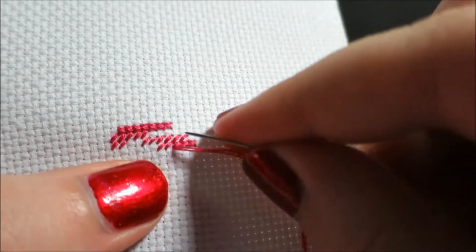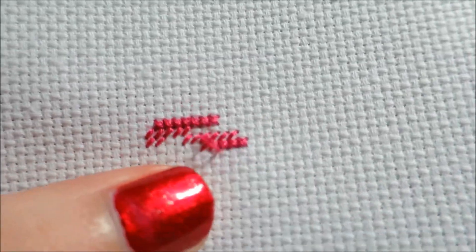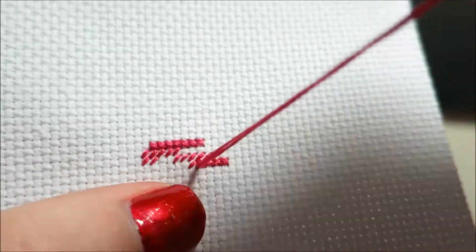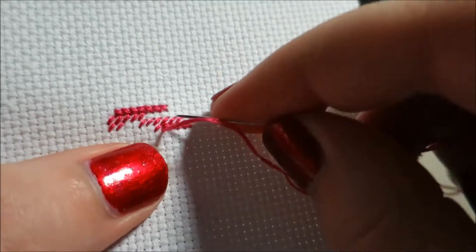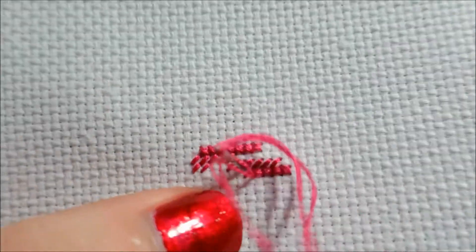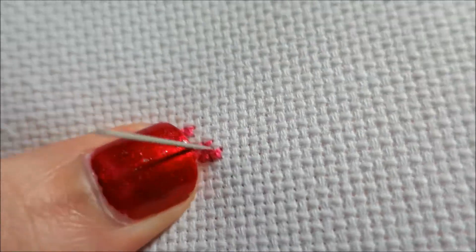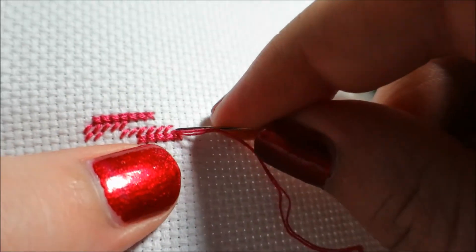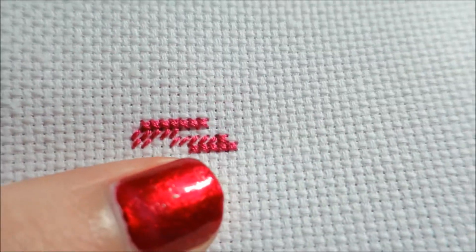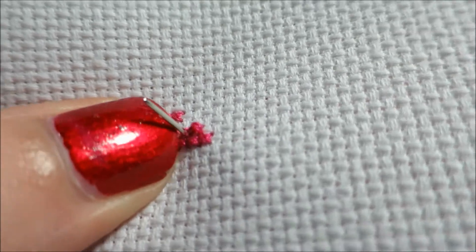Some people do needlepoint, which is basically done with half crosses — technically a different kind of half cross, like a continental stitch or a tent stitch or something like that. But needlepoint is technically done in half crosses. So some people will do cross stitch projects in just solely half crosses.